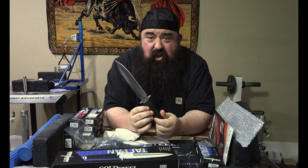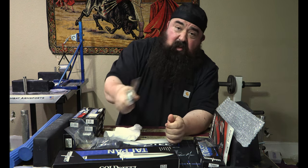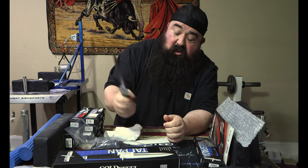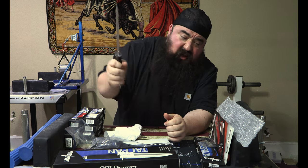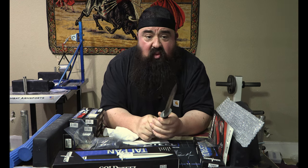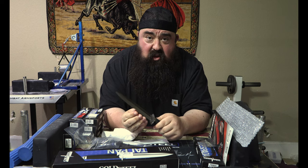Leave me a comment down there — what would you use this for? I mean, you could use this out in the field. You could use this thing to chop. I think that handle would do well for repeated chopping. I do have a board somewhere — I could do some chopping with this real quick and see how that 3V holds up.